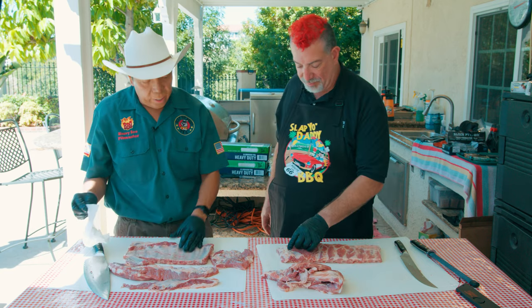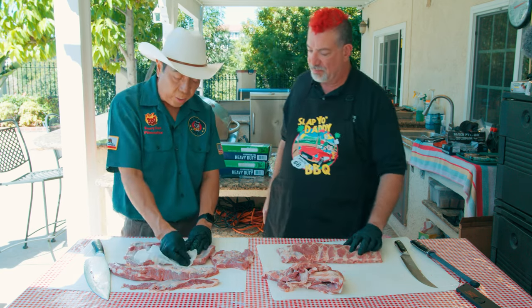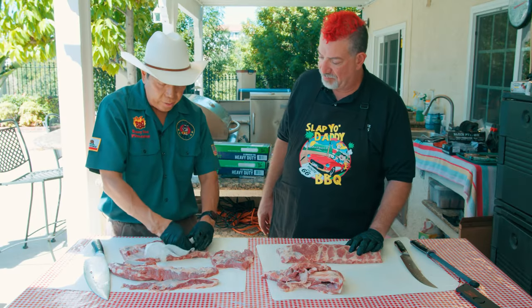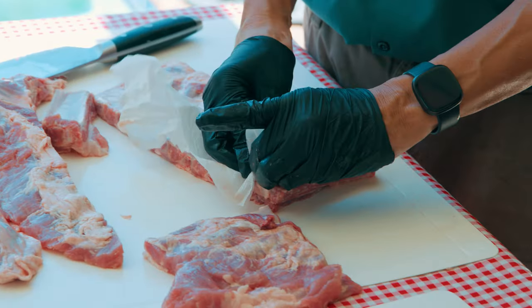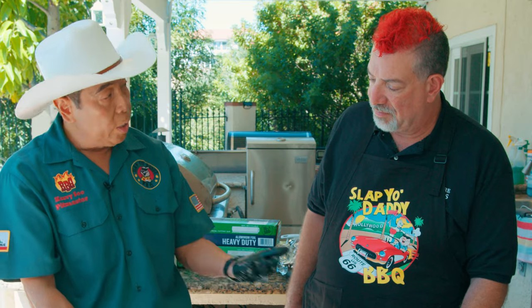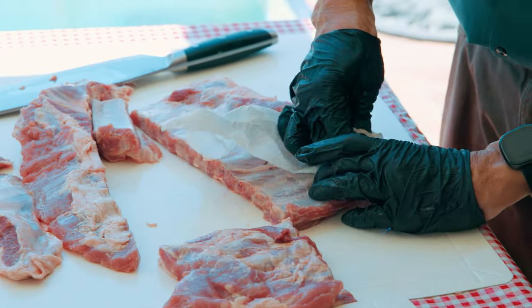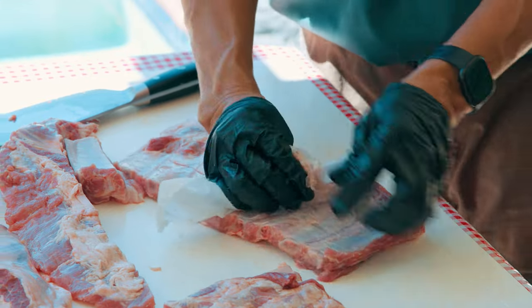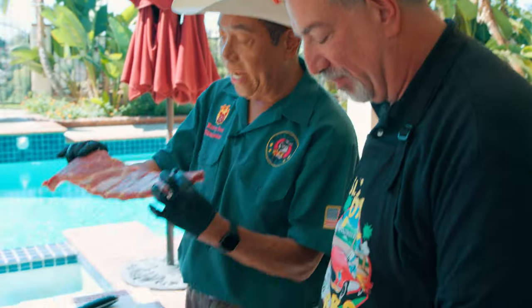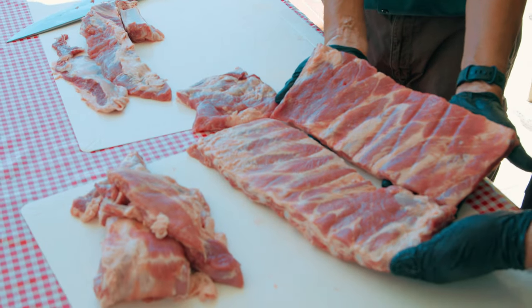Next thing we do is pull the membrane. You can use a butter knife and wedge it up, but a lot of times it's easier to just pick it up and peel it. I use a paper napkin — it makes it not so slippery. There are two membranes so you don't want to pull the one underneath; you want to pull the top membrane. Once you get it to the other side you can grab it and pull the whole piece off. So here's my nine-bone rack against your ten- or eleven-bone rack.